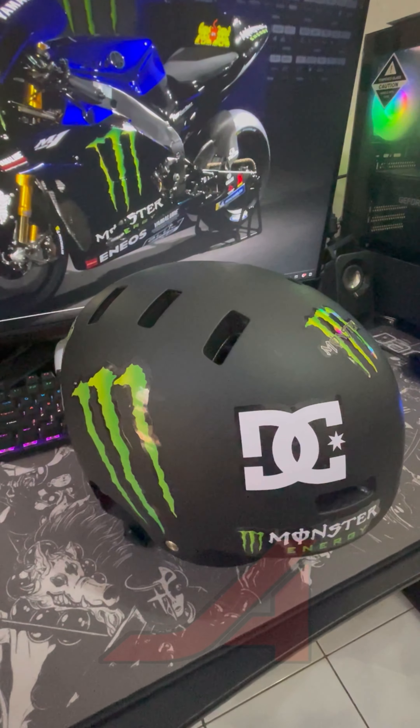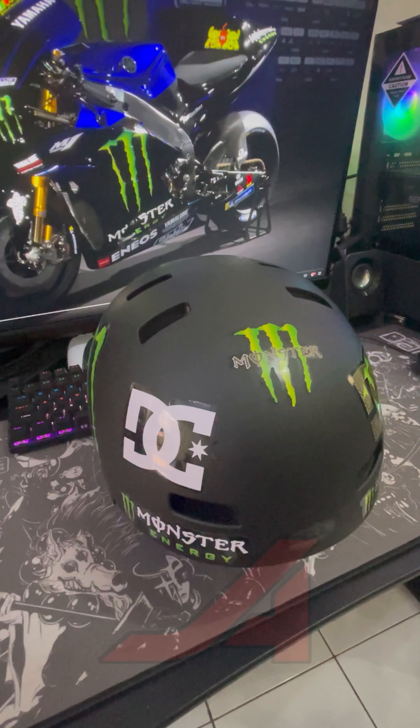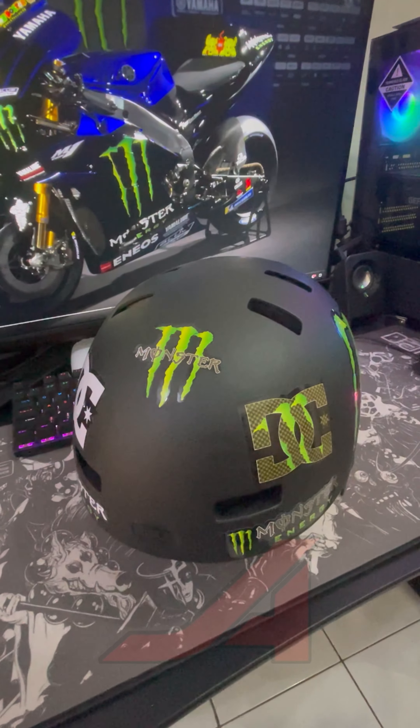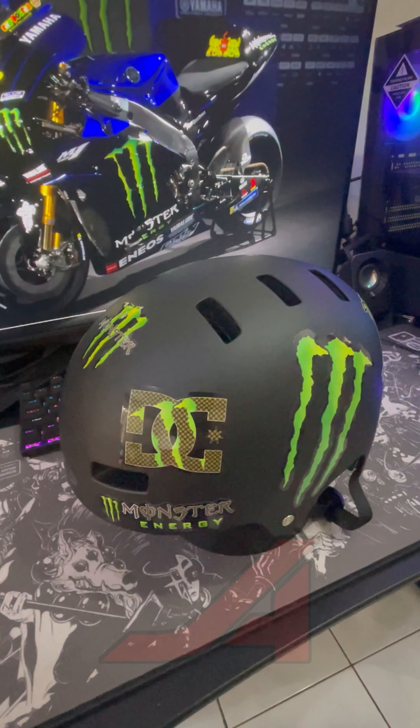Hello everyone, welcome to my channel. Today, I want to share my experience with a fun DIY project. Recently, I customized my bicycle helmet with Monster Energy stickers that I bought from Shopee.